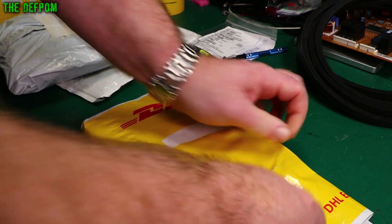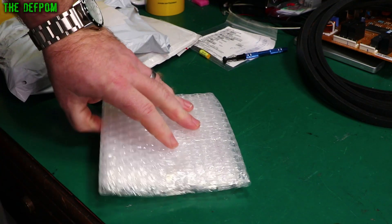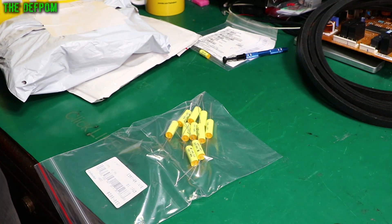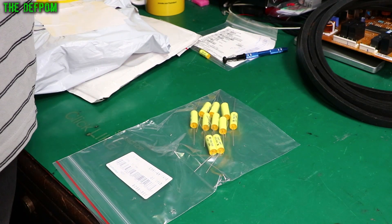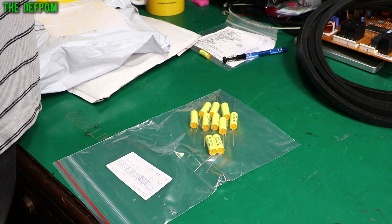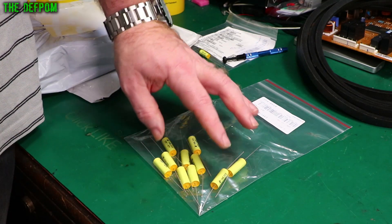Another Element 14 package. Here are the capacitors. Oh, I've got a note on my invoice — some items are temporarily out of stock. Wow, that's a lot of stuff that's out of stock, which is concerning. So these are .1 microfarad, 630 volt. I've got all 10 of them, so that's good.